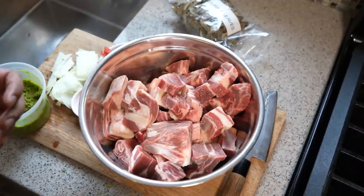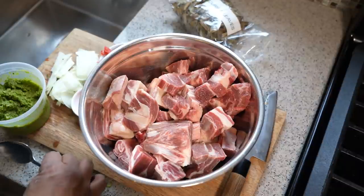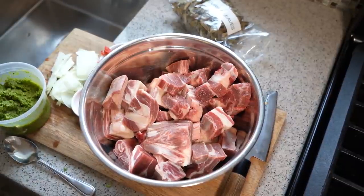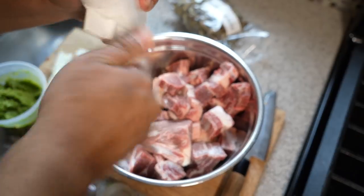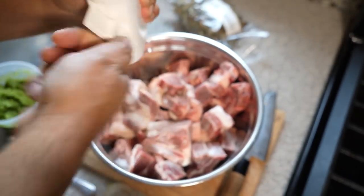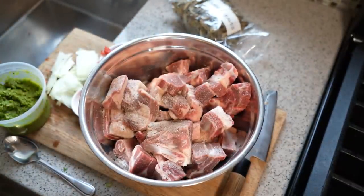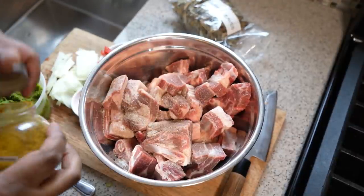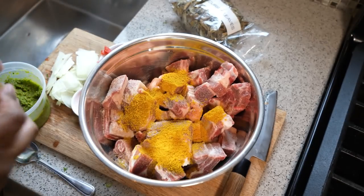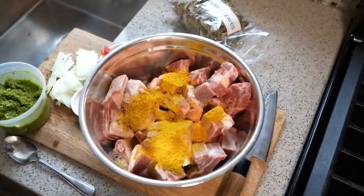To get that deep, hug-me-like-a-blanket-in-the-wintertime flavor, there are going to be three different levels of flavor. The first begins right here with the seasoning and marinating of the goat. Going in with sea salt and black pepper — the two basics. Then some ground masala; you can find that at your favorite West Indian store. Two tablespoons of that ground masala.